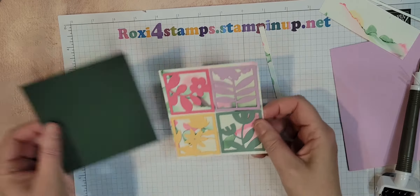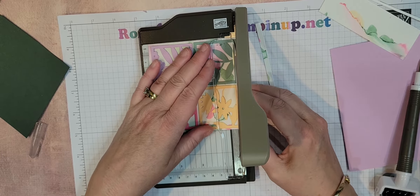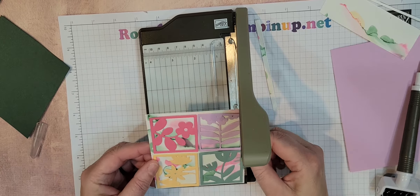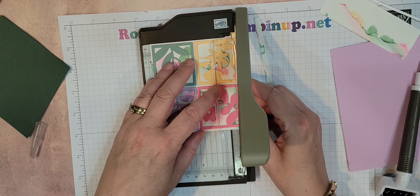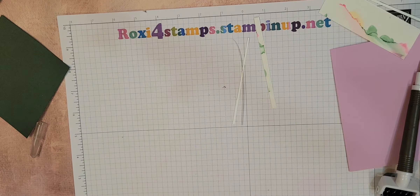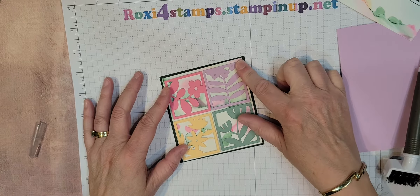So I am going to trim that one down just a little bit more. Now in this case, since I want to get really close, I'm going to bring out — now this you can't buy, but this was a sign-up promotion about last year around this time. But the guillotine cutter works really good to get really close to that edge. I'm going to do that one just a little bit closer too. See how that is? It's beautiful.